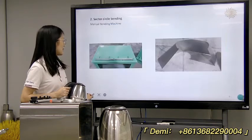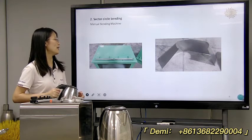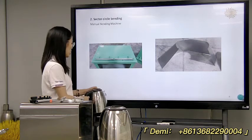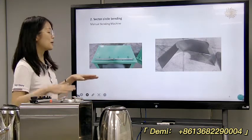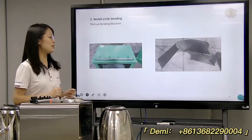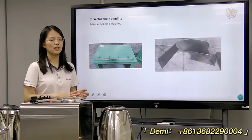The second step is for the circular bending. After cutting to the shape, we'll need to use this machine to make a bending shape. We'll use a manual bending machine — very easy. This machine just takes a sheet and puts it into a big shape form.